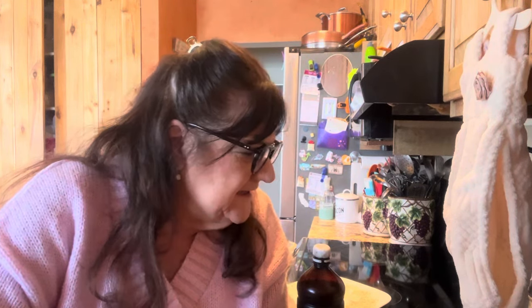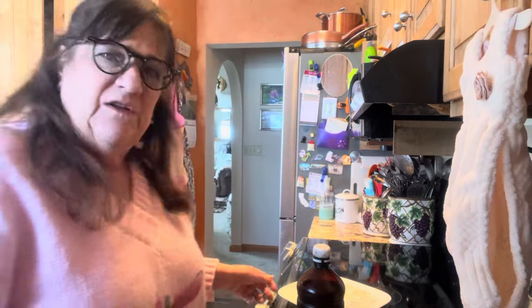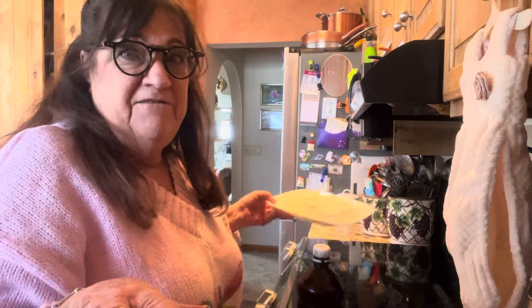I'm going to make it and show you how, because it's so simple even a little granddaughter can make it. I will list the recipe down below, although you could go on the Internet and find it anywhere.